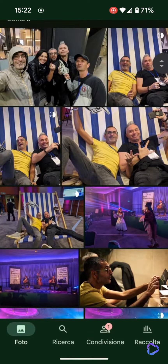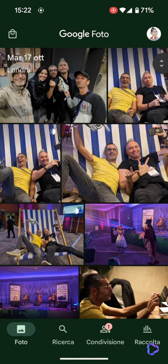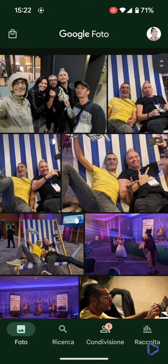The first thing we need to do is search for two or three shots — at least three, I believe — of the same group of people, so that Google can identify all the smiling faces and merge them into a single photo automatically.